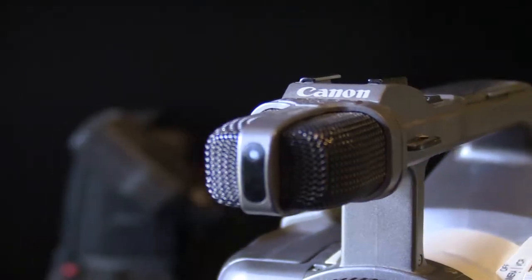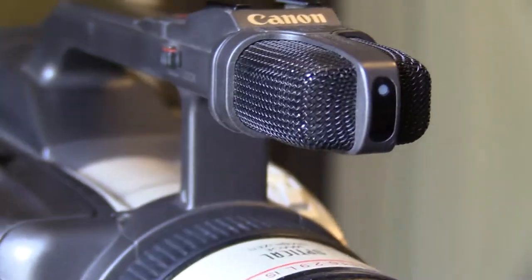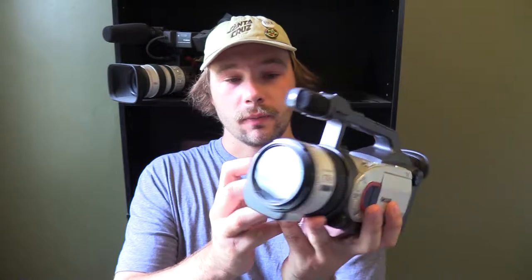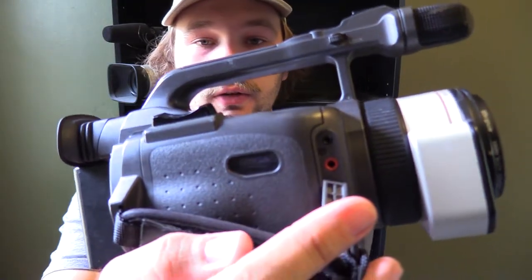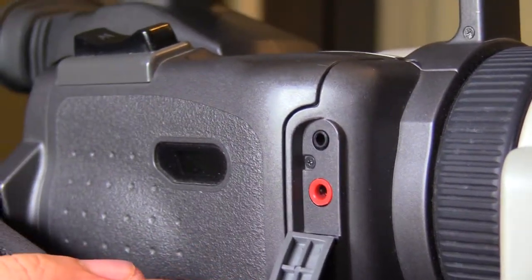The internal mic on this thing is pretty good actually. I'll show you some raw footage soon so you can hear the actual audio. In my opinion you don't really need an external mic, but if you do want one, you can mount it on the cold shoe and plug it in on the side on this little flap. If you need a powered mic, you have this smaller input here.